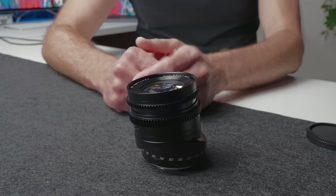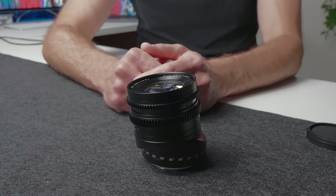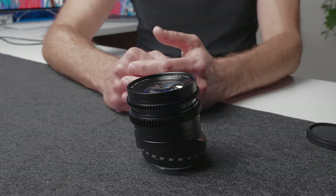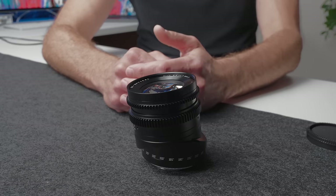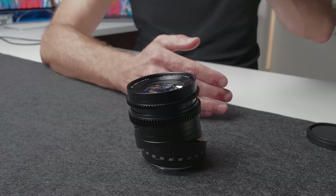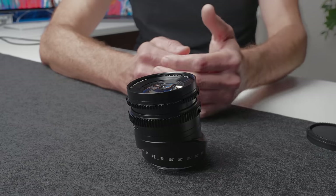Probably the biggest practical application for a tilt lens like this is product photography. Generally when you're taking a picture of a product, you want the whole depth of the product to be sharp and in focus. By having a tilt lens which changes the plane of focus, you can photograph an object at an angle rather than shooting it flat straight on, and tilt the lens to get the entire product in focus.